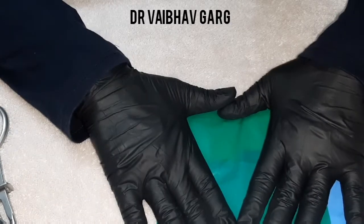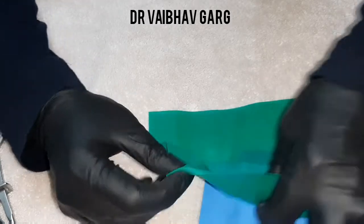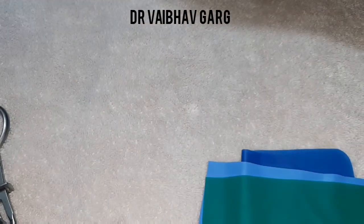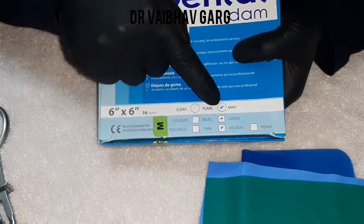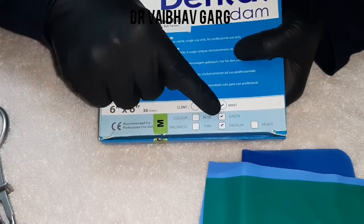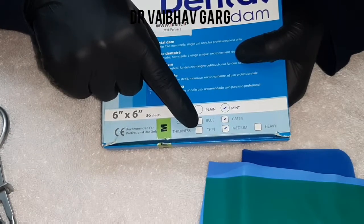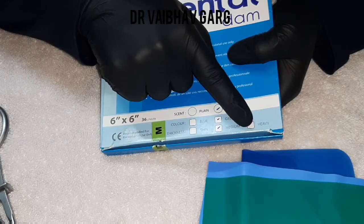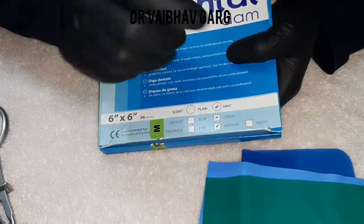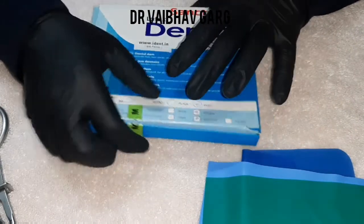Let's start with how to mark these sheets and how to use them. This one is mint flavored, medium thickness, and green in color. Blue is also available. Thickness can be very thin or heavy — the heavy consistency is used mostly for restorative purposes and is very good at reflecting or keeping the gingiva away from the restorative surface.